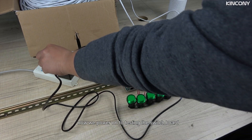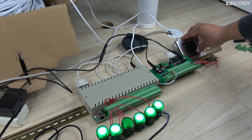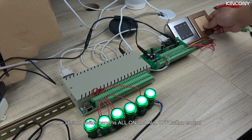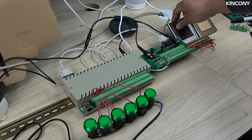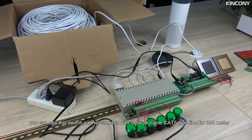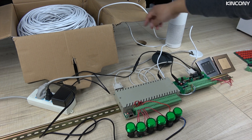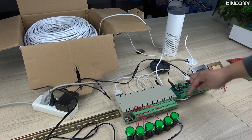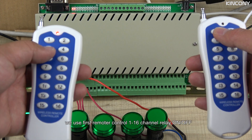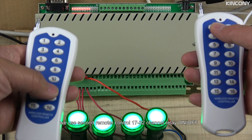Now we power on the lamp to test the switchboard. We can press every key of the switch panel. The second switch panel is all-on and all-off. The first is the 6-key button for individual relay on and off. You can see this switch panel connects with the network cable Cat5 for 300 meters. We use the first remote to control the first 16 channels, and the second remote to control the second 16 channels.